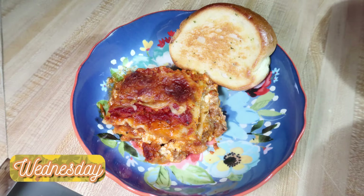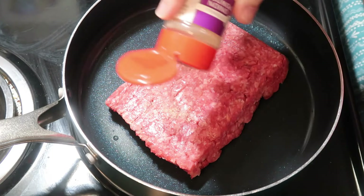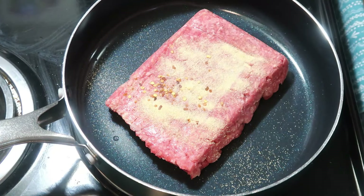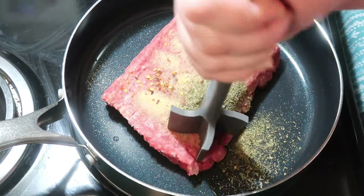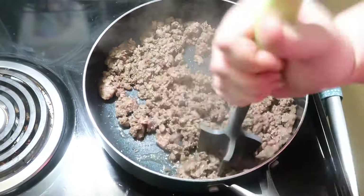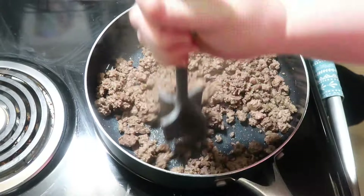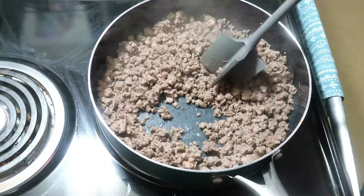Wednesday was Valentine's Day. I typically make a steak dinner but Andy has been requesting lasagna many times and I just hadn't been in the mood, so I finally decided to make it for Valentine's Day. I started off with a pound of ground beef, seasoned it with garlic powder, onion salt, Italian seasoning, and a little crushed red pepper flakes, then browned it until completely cooked. This meat was pretty lean so I didn't need to drain it, then I added a whole jar of marinara sauce.